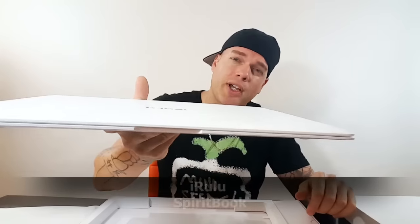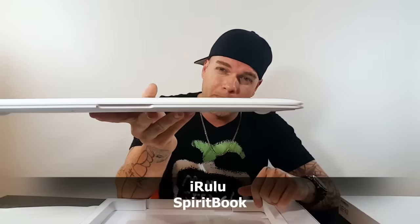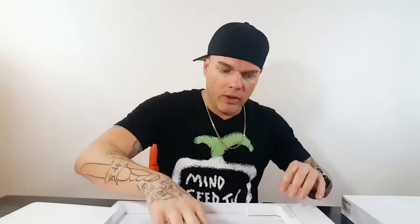Alright guys, this is the Spirit Book from iRulu. First of all, check out how slim this thing is — paper thin. This thing looks about as slim as a cell phone. Very, very cool looking, all white. What else do we got? Screen protector, quick start guide.